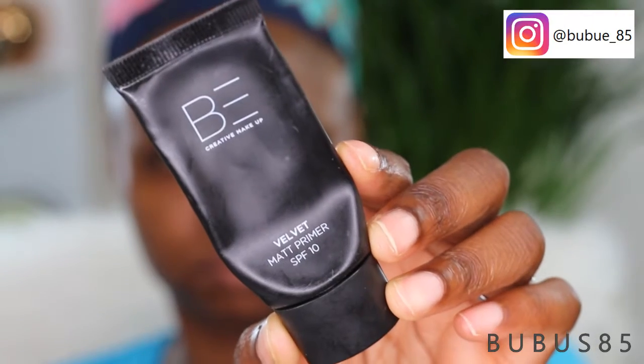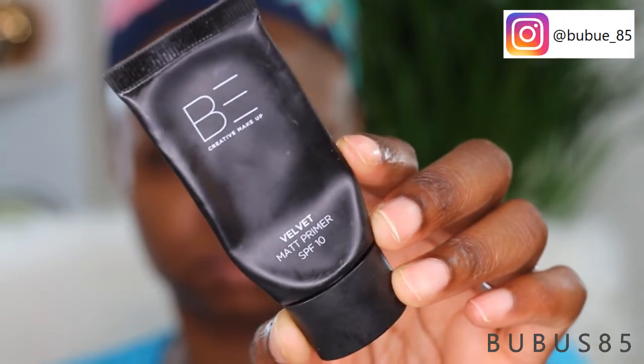To start off this makeup, I'm going to do my face before my eye look because I'm going for something very simple and neutral. I'm going to prime my face using the Be Creative Villeveld matte primer, applying it to my nose, my t-zone, and my cheekbone — not all over my face.